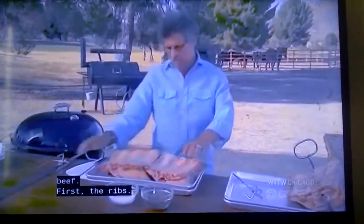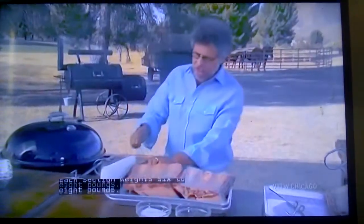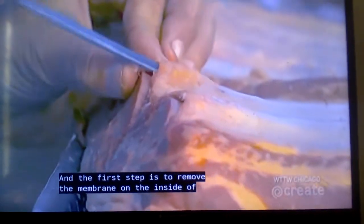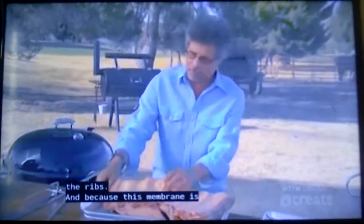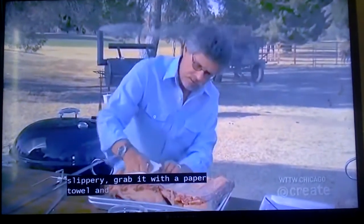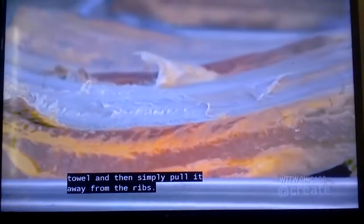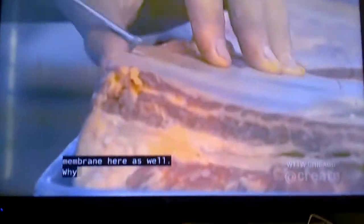First, the ribs. These are beef long ribs. Each section weighs 6 to 8 pounds. The first step is to remove the membrane on the inside of the ribs. Because this membrane is slippery, grab it with a paper towel and simply pull it away from the ribs. You may need to come in at the other end and loosen the membrane there as well.